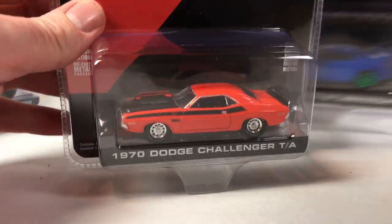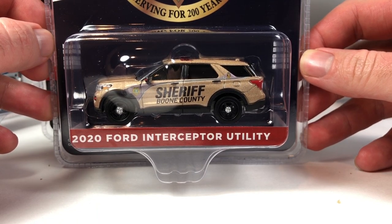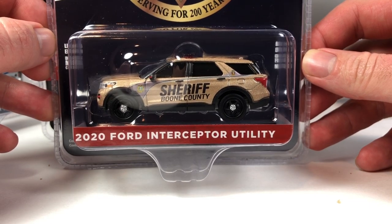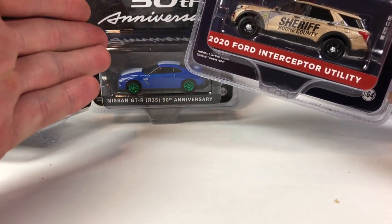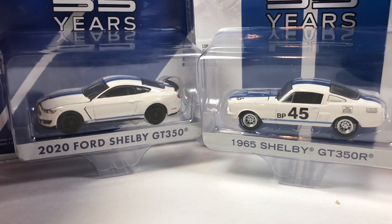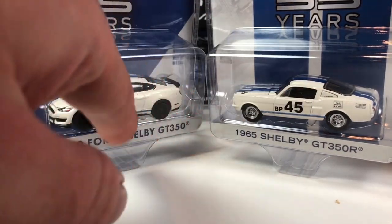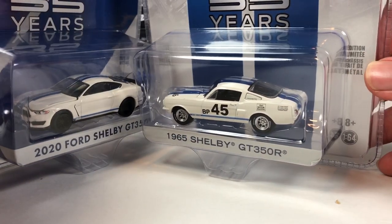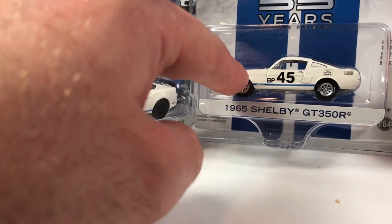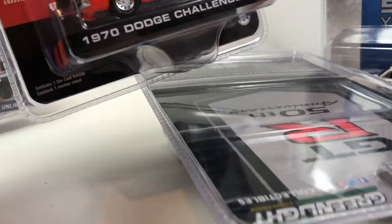If we're picking the best car, it's definitely the 2020 Ford Interceptor Utility — a great example of that casting. Second place is the 50th anniversary GTR, and those are the only two I picked up for my personal collection. I do like the Shelbys — if you're a Mustang person, these are right up your alley. It almost would have been cool if they'd put a vintage racing livery on this newer Mustang to match the older one. The wheels look pretty awesome on this one. The Challenger is a nice solid basic stock-color car.